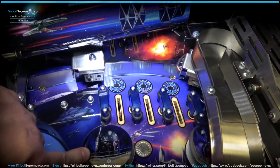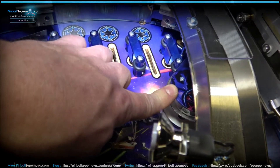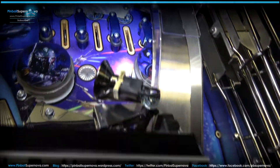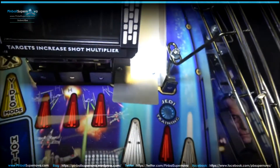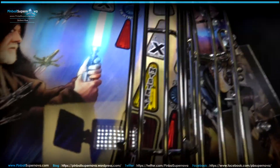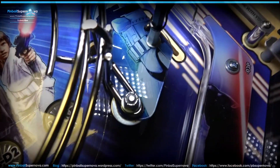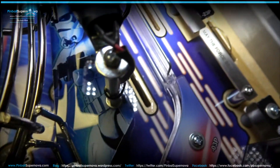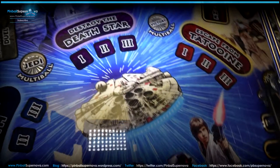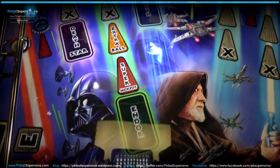Your pop bumpers — you've got Boba Fett on this one. I'm not sure what's on that one — it's hard to see, but I'm sure it's something from the dark side. Let's scroll down this side. The artwork is the same, and on that slingshot down here you have another Stormtrooper. That's really the only difference between the LE and the Premium. The clear coat is really nice on it. I don't see any ghosting as of yet — hopefully I won't.